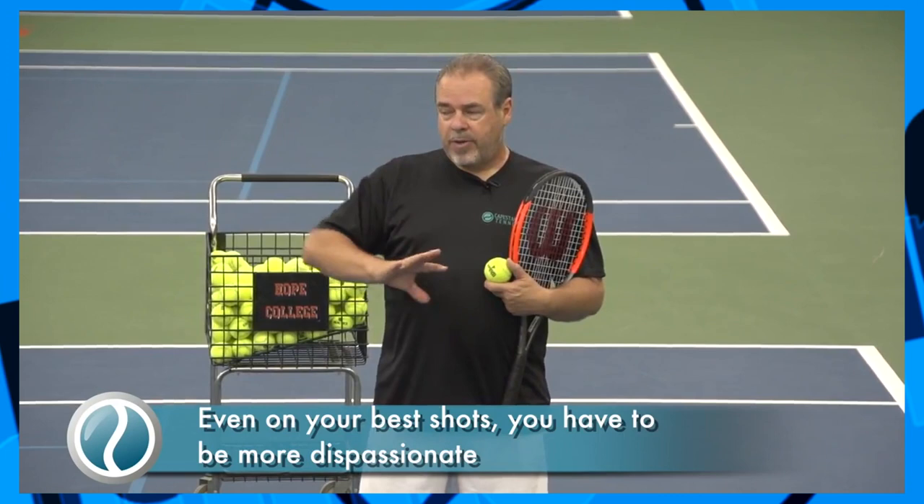You have to detach yourself from the results and just treat it like you're the chair umpire. Let's go back to that example: I hit a backhand wide. I think it's bad. My opponent thinks it's good. The chair umpire doesn't think either — he just sees it as a wide backhand. The one thing I'd really ask you to try is that the next time you make errors, before your mind starts yelling at your body and getting all upset, just treat it as data. Nothing more than data. But it's important that we harvest that data.